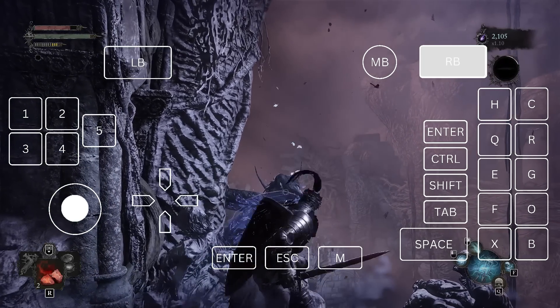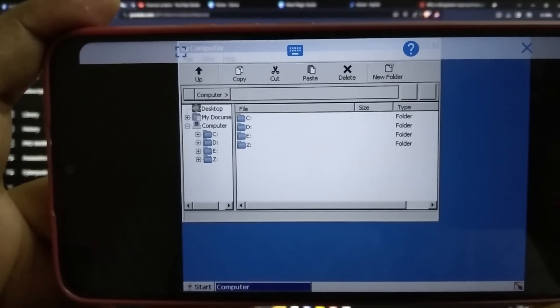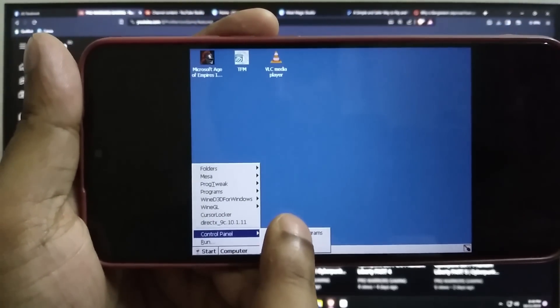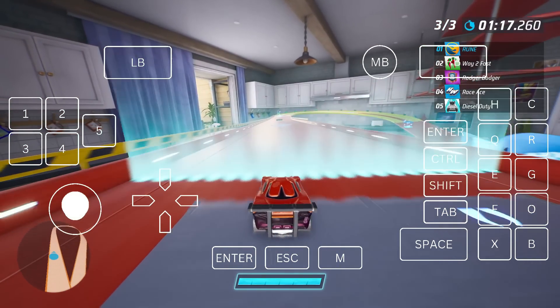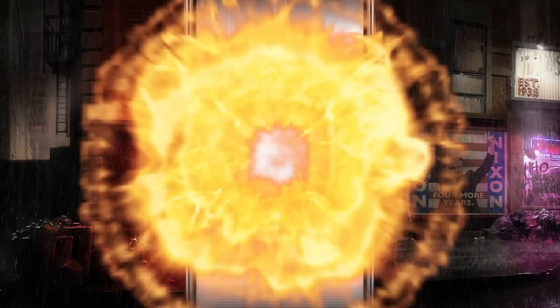With Box64Droid emulator you can enjoy your favorite PC games in 4K with 60 FPS. Box64Droid is better than WinLator, ExaGear, or any other Windows emulator — only Box64Droid can run 64-bit applications. Before we get started, please check the system requirements. You need at least 4GB of storage space on your Android device for the system files.